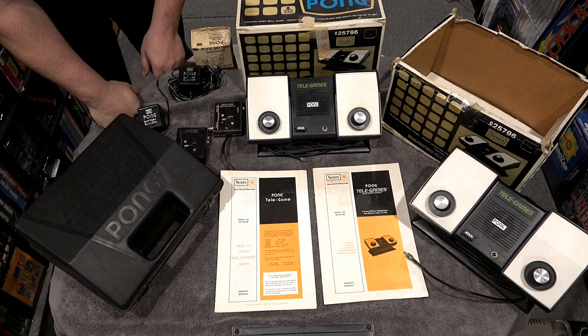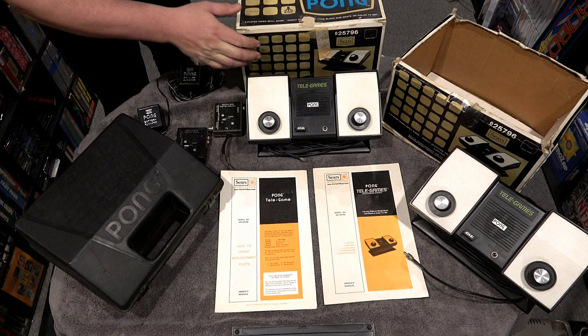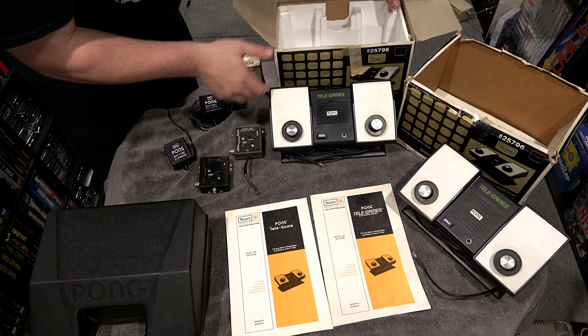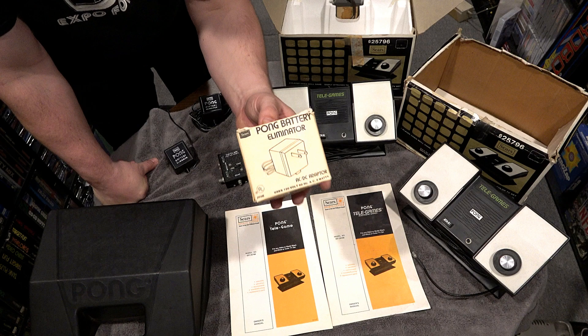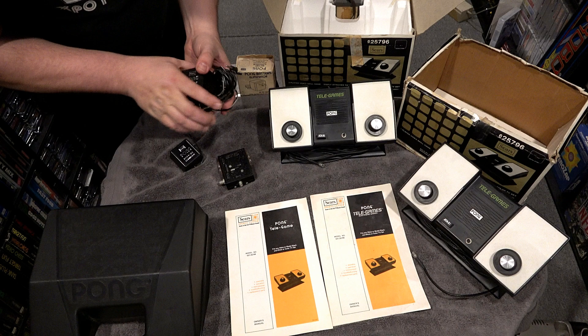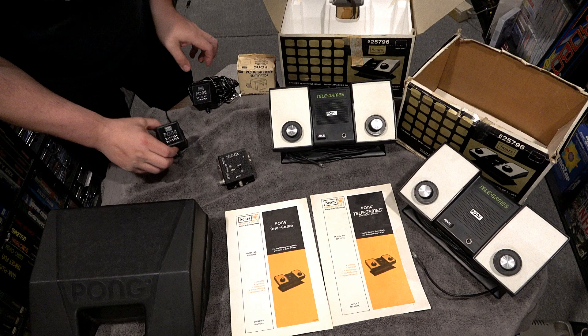Before I get to the rare items that I scored, I wanted to do an overview of Sears Telegames. This is kind of my collection of items I have for this particular model. I do have a couple boxed — one is damaged and one is not. It has the original foam inside and also came with a TV game switch. The other cool thing about old Pong units is that they ran on batteries, and the AC adapter — also known as a Pong battery eliminator — had to be purchased separately through Sears.